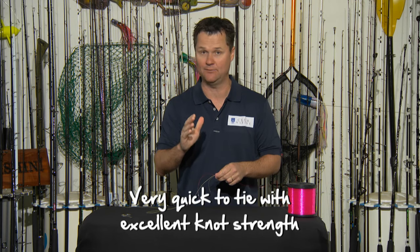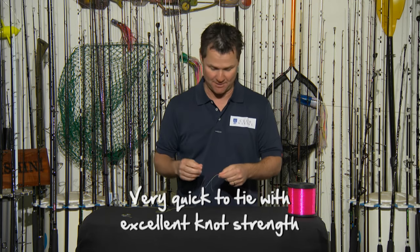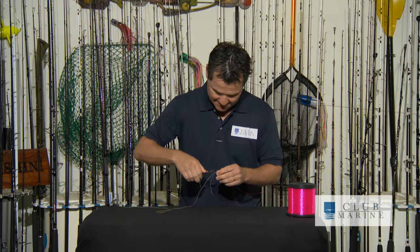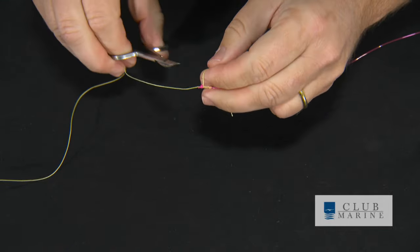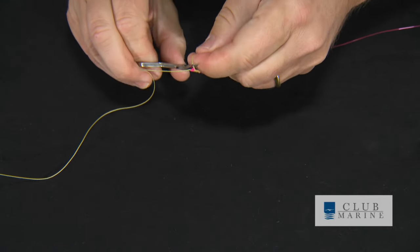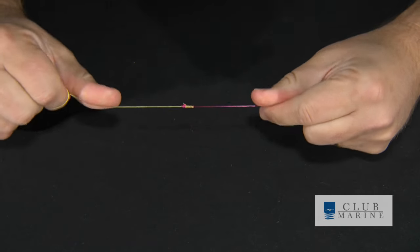It's called the Slim Beauty because it's slim — it goes through your guides really well and allows fantastic casts — and of course 'beauty' because it's an absolute beauty of a knot. Now all you've got to do is cut these tags: mono first, you can go quite tight on that one, and then for the braid leave a little bit — but I'll go pretty close on that too.